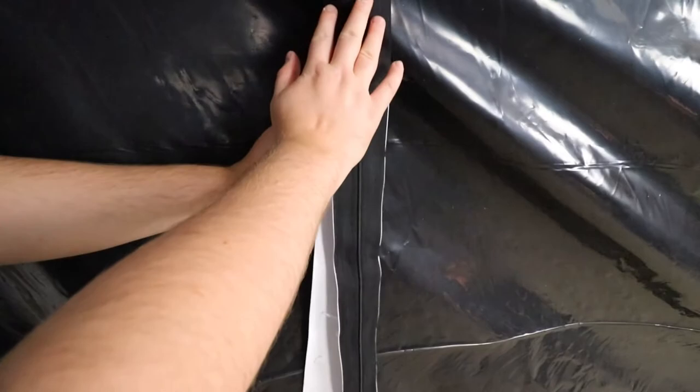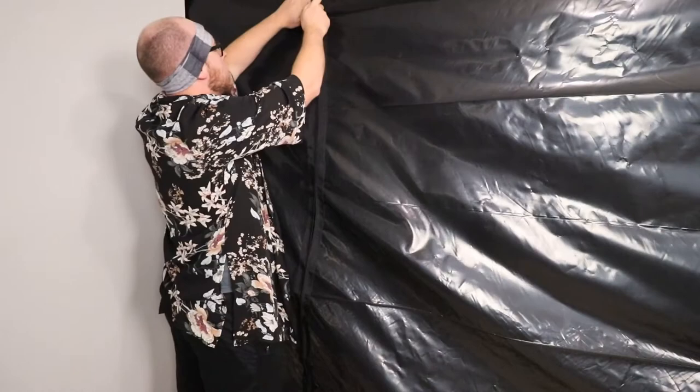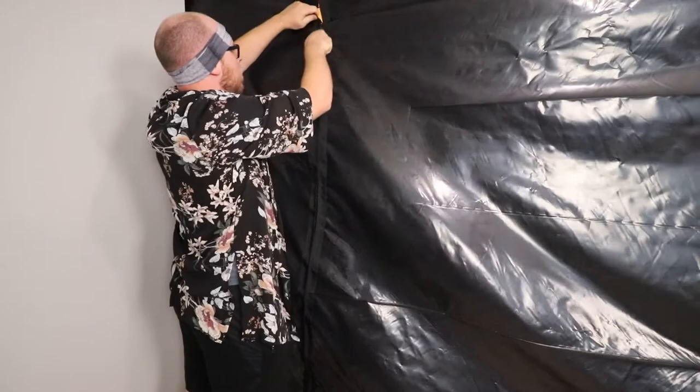The adhesive zipper installation is quite nice if you only remove some of the backing and then apply and remove at the same time, working your way down. After the zipper is installed, unzip it, then use a sharp knife to cut your entrance hole. My knife was a little dull.